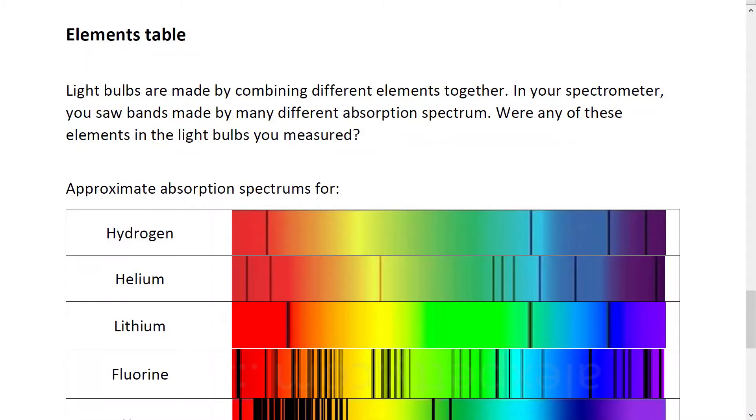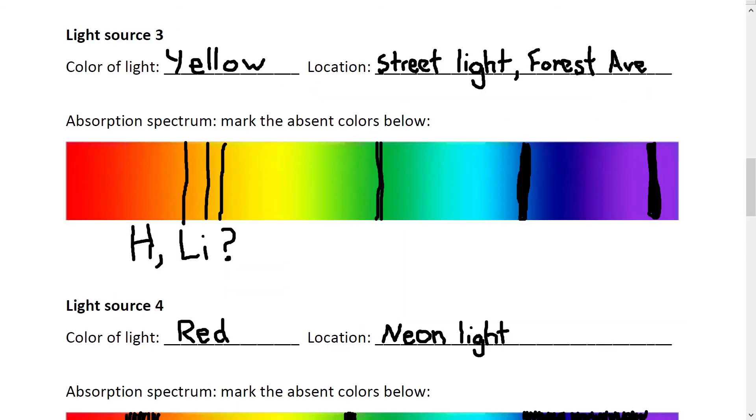The worksheet shows some absorption spectra of a couple of different elements commonly found in light bulbs. So let's look at the data on your worksheet — do any of those absorption spectra match what you saw? Write it down. You've just managed to figure out what key elements are in those light bulbs. Astronomers, chemists, and other scientists use those same ideas to figure out what materials in and out of this world are made of.